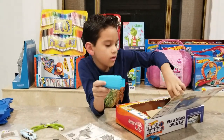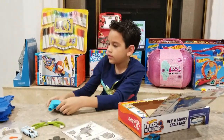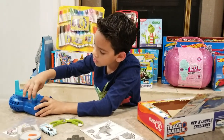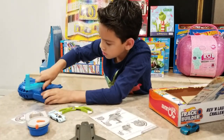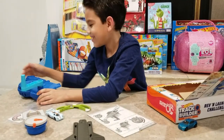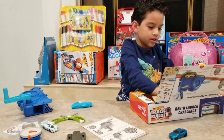We got our speed tracker, this is our end piece, and we got our card here.